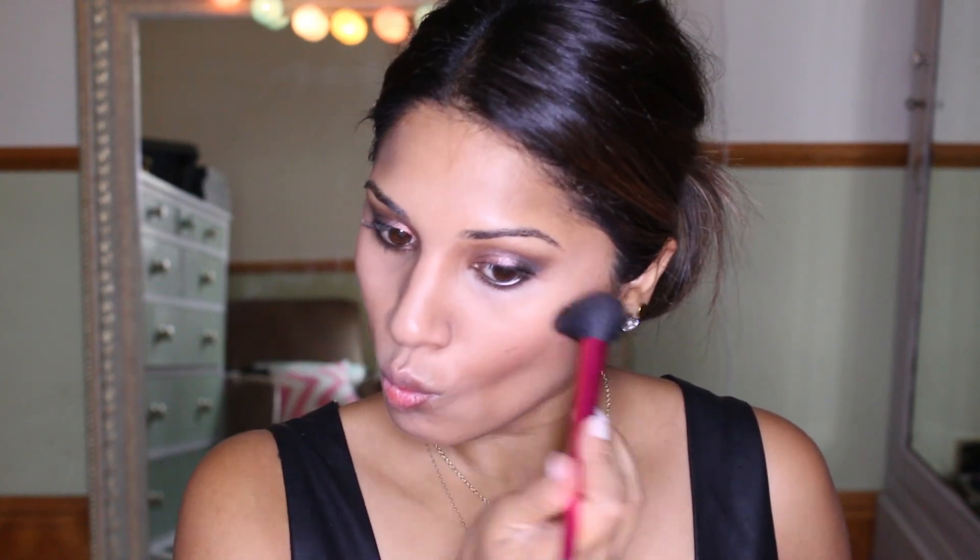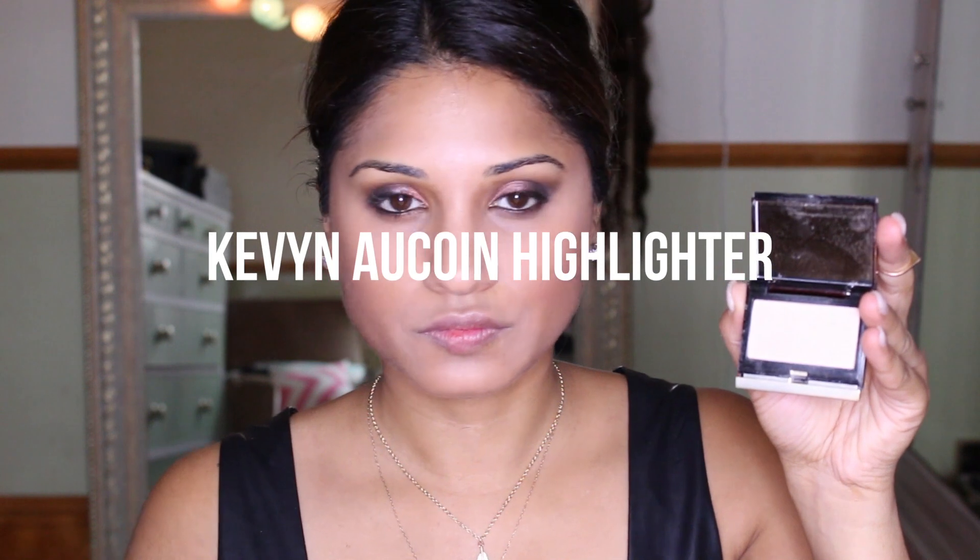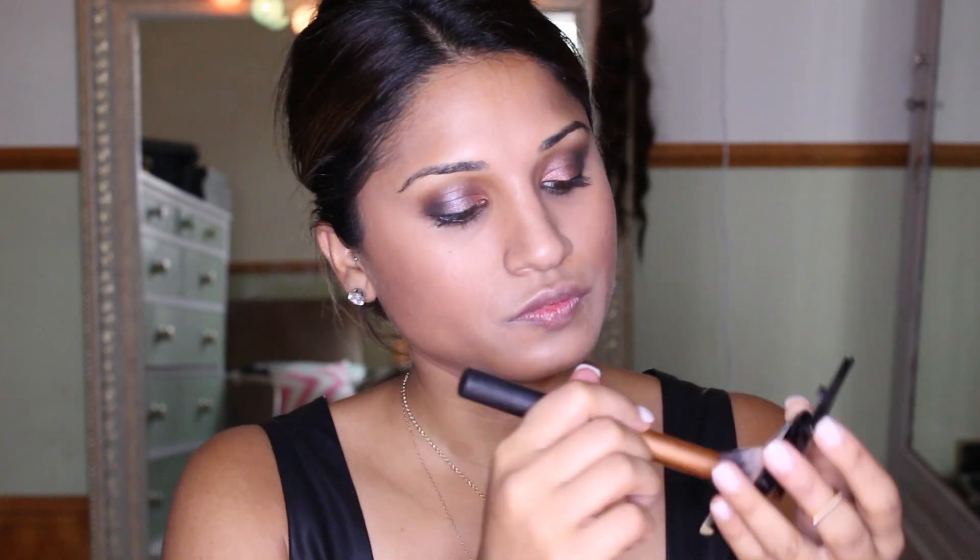This NYX blush in Chiffon — I love this, it's a beautiful kind of rose-gold color. I use it on the apples of my cheeks to get everything warm. Then my Kevin Aucoin highlighter in, I think, Candlelight — just in the usual places: top of the cheekbones, bridge of the nose, and on your cupid's bow at the top of your lips to make them look a little fuller.